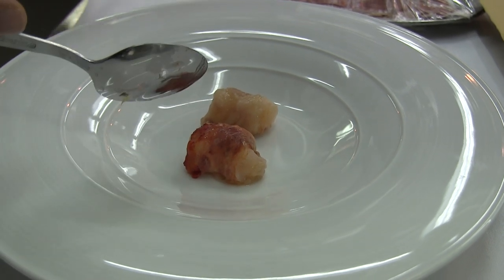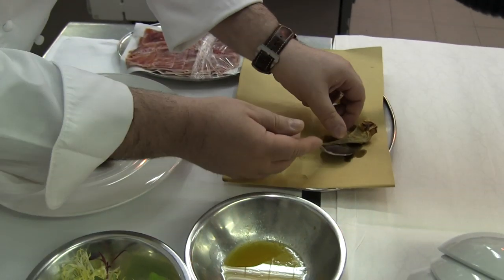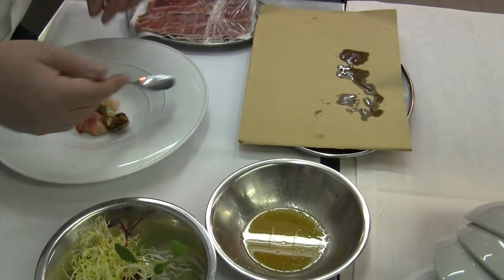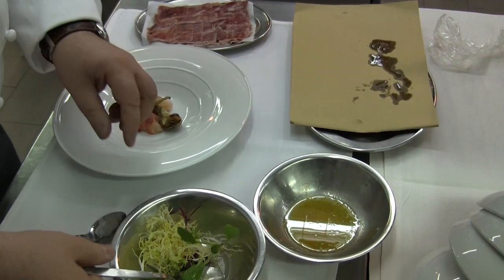It's a lardo ham. It's savory. And then bake. I roast the artichoke, the Ligurian artichoke, with a little bit of olive oil and herbs.